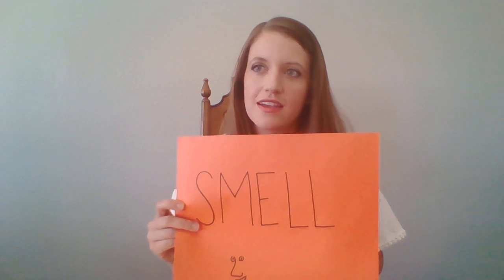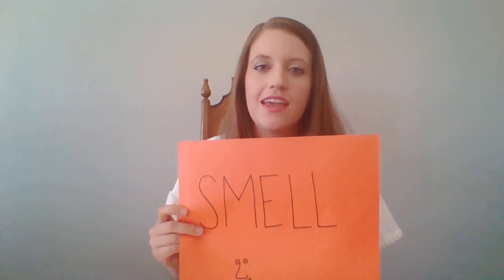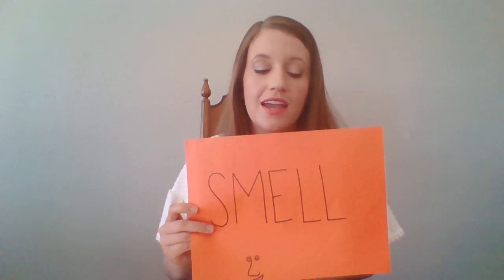I burst through the cafeteria doors in a daze and breathe in the trademark scent of grease, pizza sauce, and sweaty armpits. That used the sense of smell. Many of us have been in a school cafeteria, and describing the sweaty kids and the burnt pizza kind of brings us back to something we recognize.